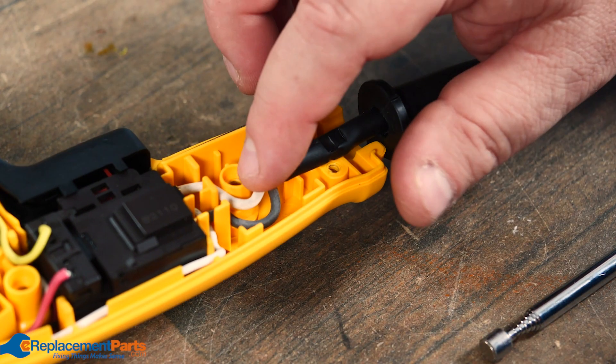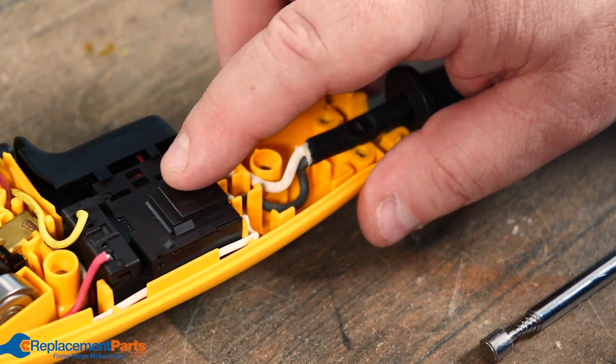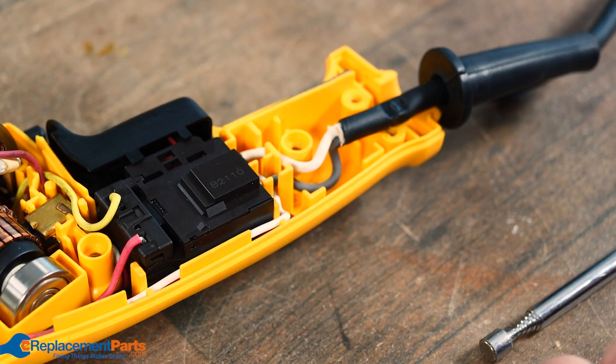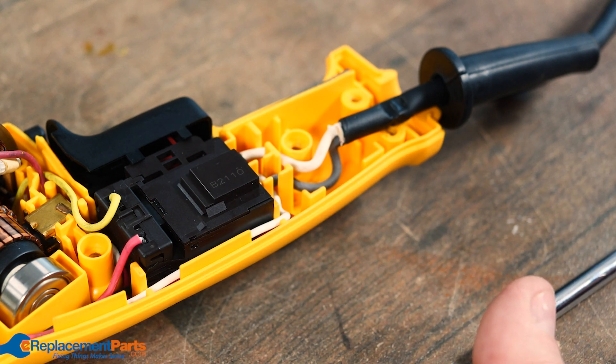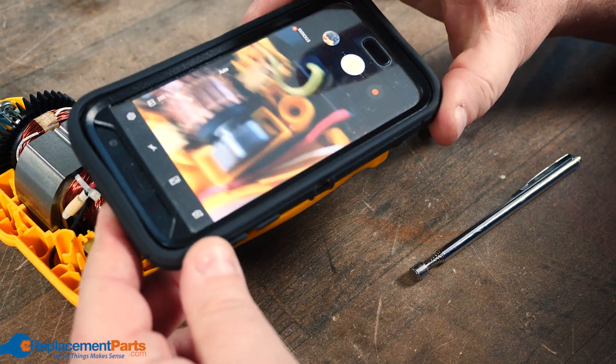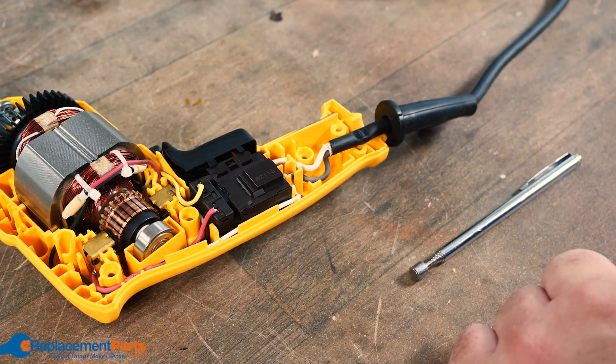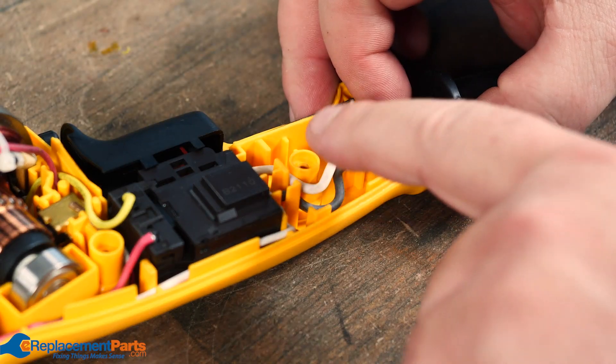Next we need to move the two cables from the power switch. Anytime you get into tools, one of the best things to do is pull up diagrams — we actually have all the diagrams on e-replacementparts.com which will show you the wiring. If they don't go into enough detail, get out your phone and take pictures so you know which side each cable goes into.